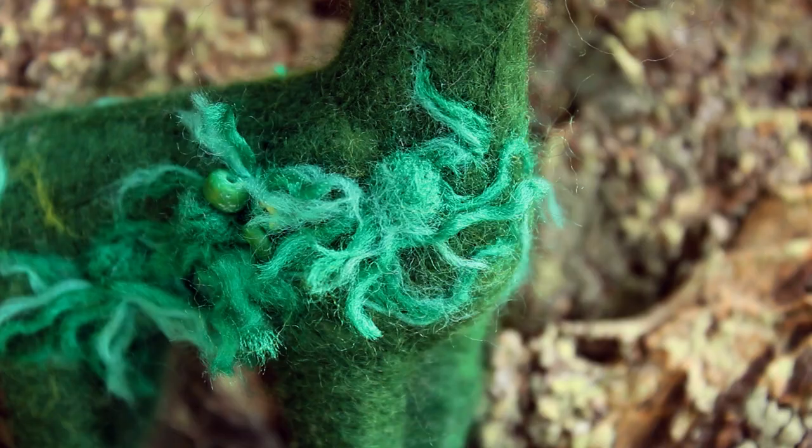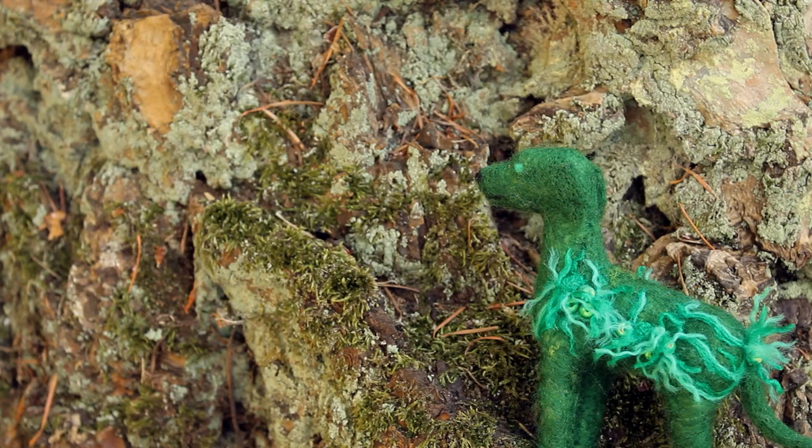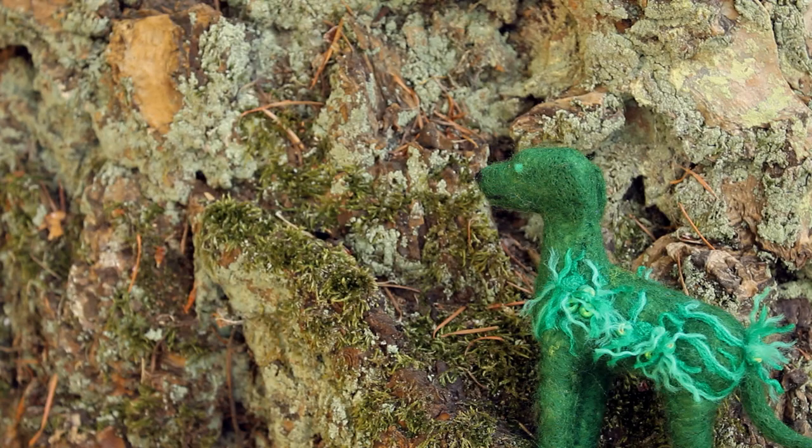And these were the final results. I could have gotten away without the extra details and just had a plain green dog, but I like the extra character they give to it. Have a very lovely day, and I'll see you next weekend.